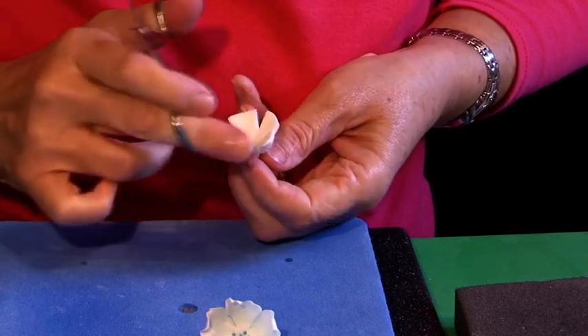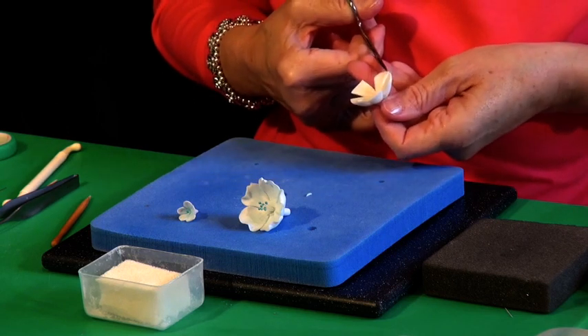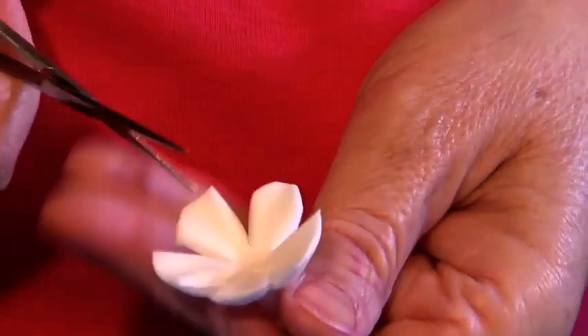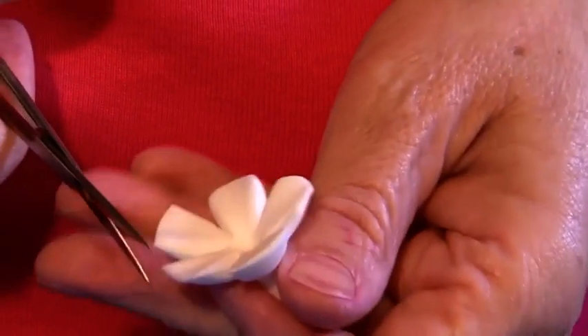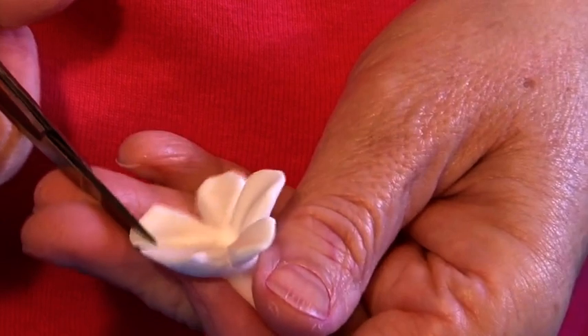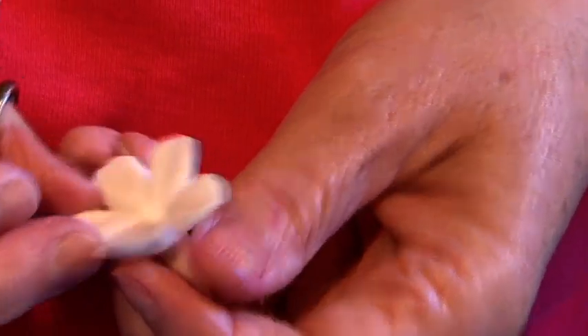Now I want to take those points off just around the edges. I'm just literally snipping the points and with your finger just taking those sharp edges off. It doesn't matter if they're not all perfectly the same size. This really is a quick flower to make and really effective.